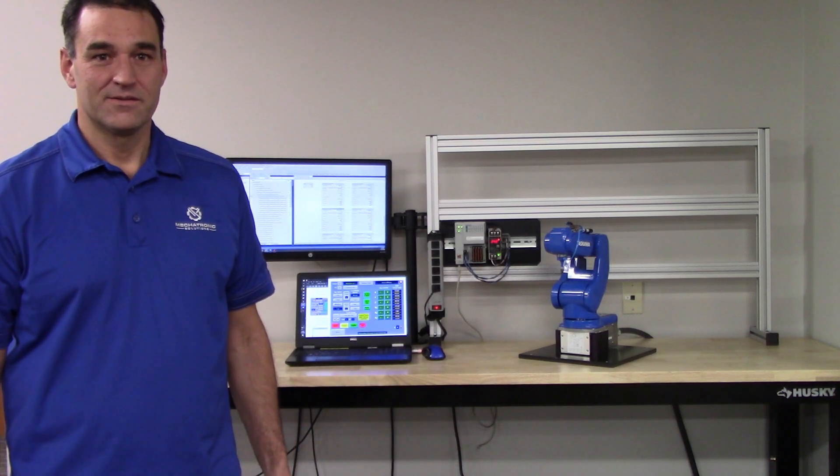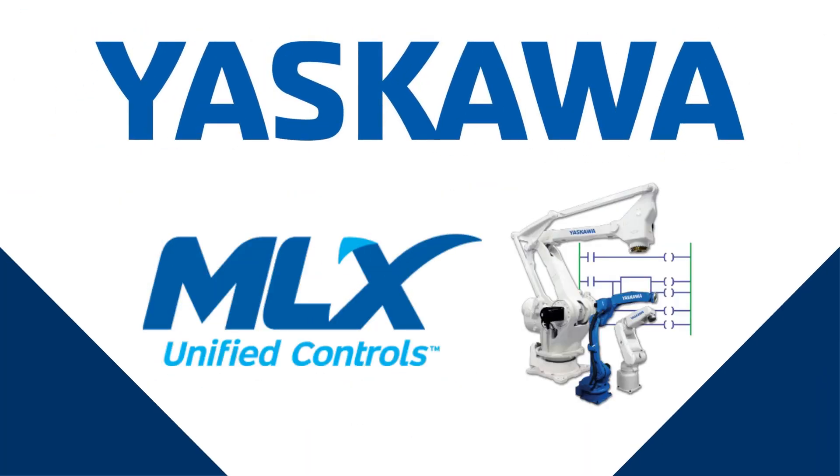Hi, Chad Heitschmidt here, applications engineer from Mechatronics Solutions. Today we're going to be talking about Yaskawa Motoman's MLX 300.